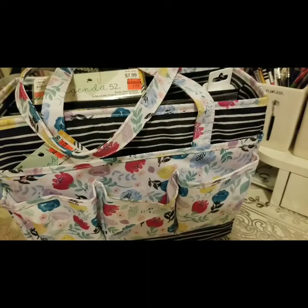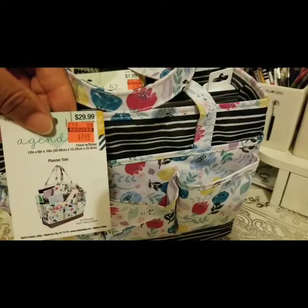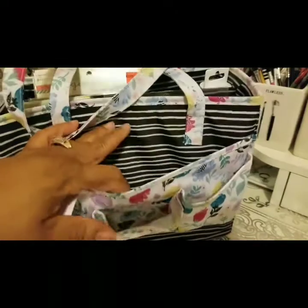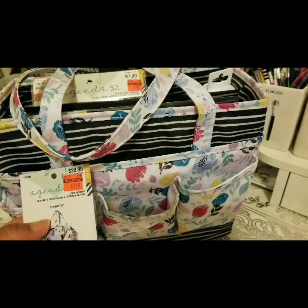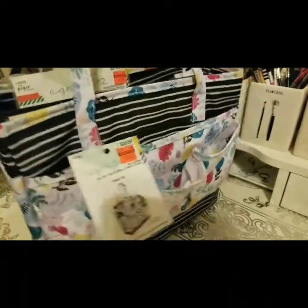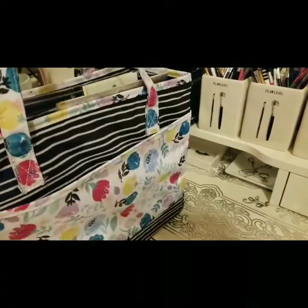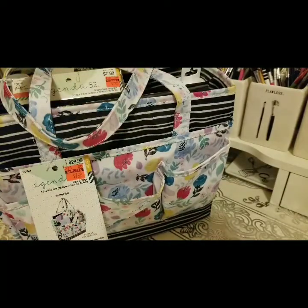Okay, we're going to look at this beauty here. She was originally $29.99 and I got her for $7.49. It's a gorgeous floral print with all the pockets for planning — it actually says it's a planner tote, so it's specifically made for planners. It has a lot of side pockets and pockets in the back. I will be ready! Now let's get started with the goodies on the inside of the bag.